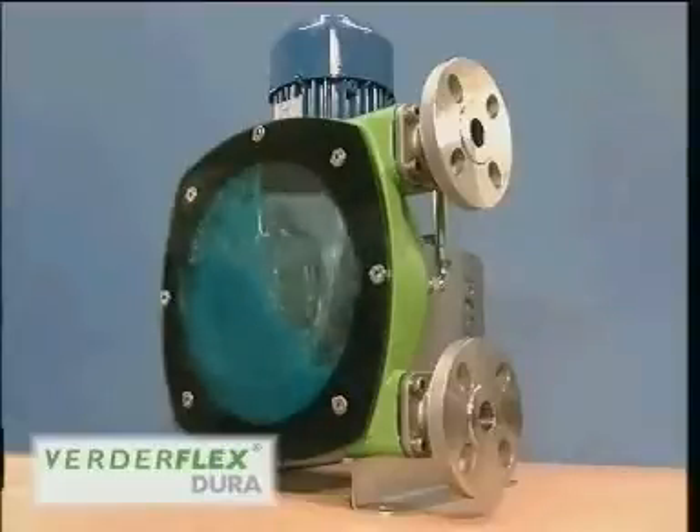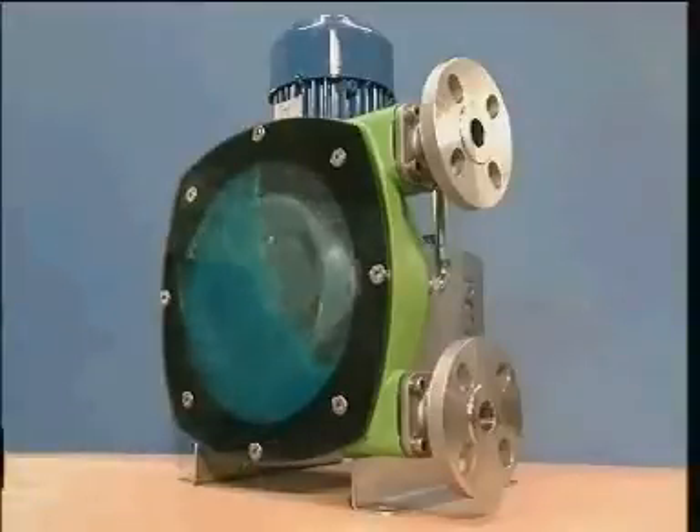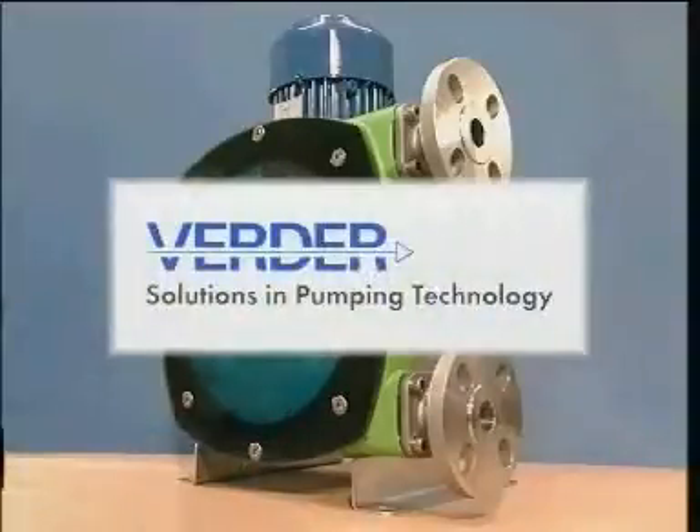And not only is Dura more reliable and cost-effective than any other peristaltic pump, it's backed by Verda — the name for solutions in pumping technology.